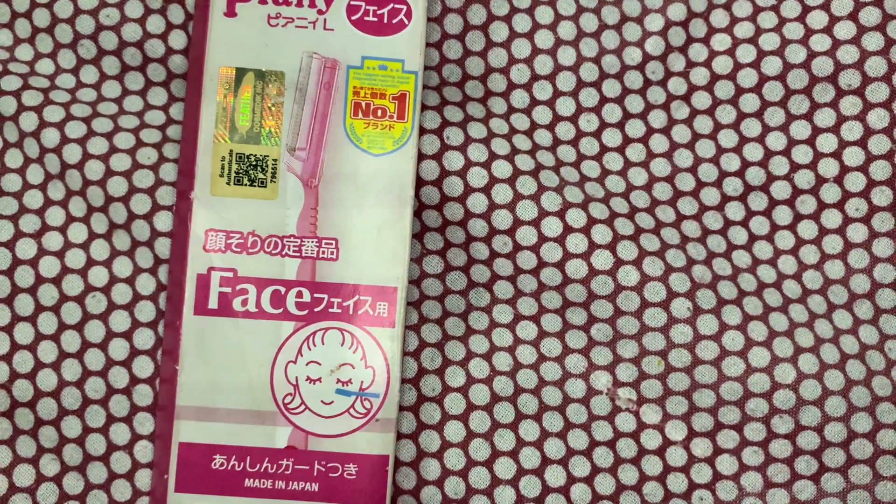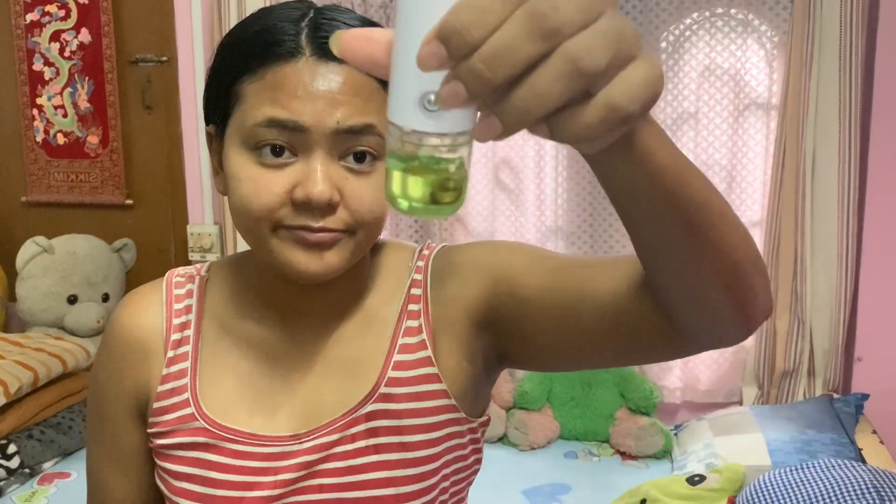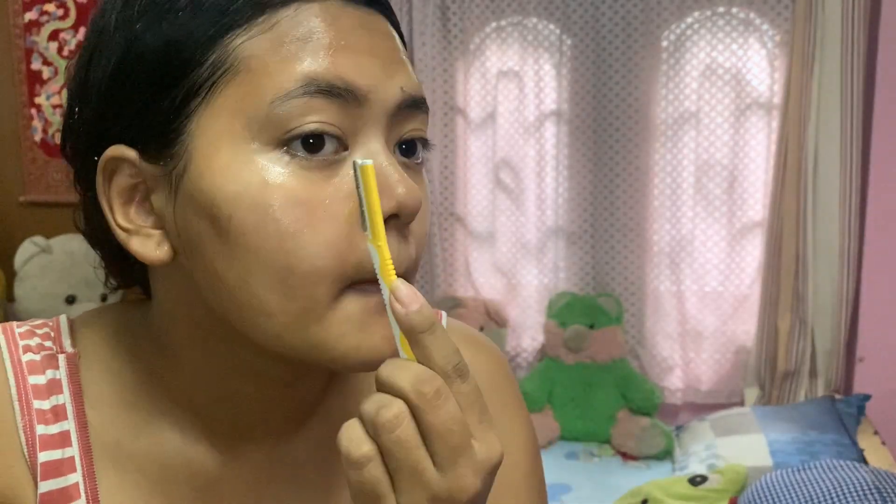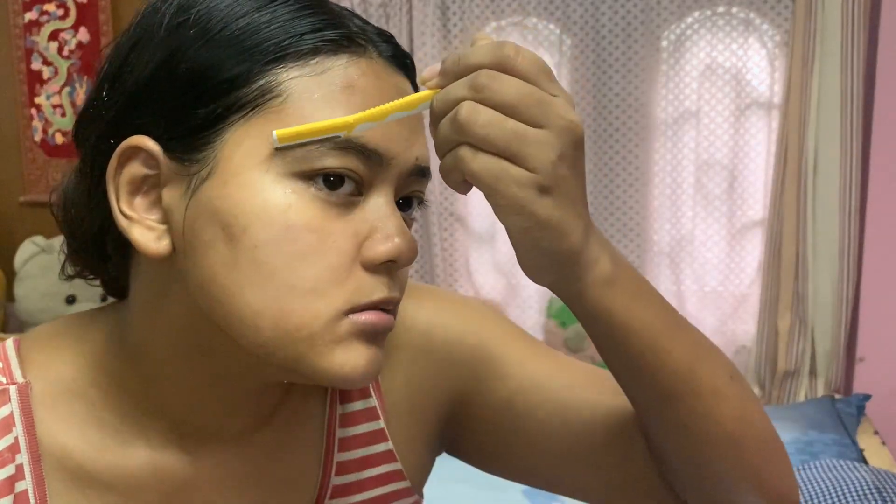This is a Japanese product from Naika. Before I start shaving, I'll sanitize my razor. Now I'll start shaving in a downward motion — make sure you refrain from using your razor on any pimples or other skin conditions. Be extra careful while shaving near your eyebrow area. You can see all the dirt and tiny hairs that came out from my skin.